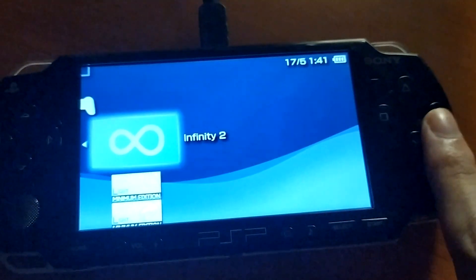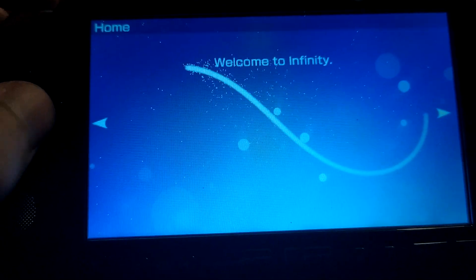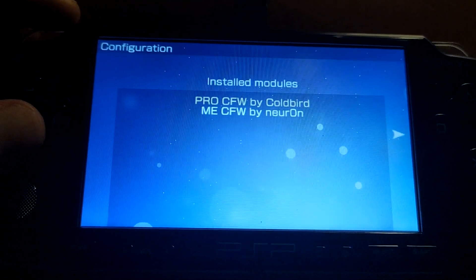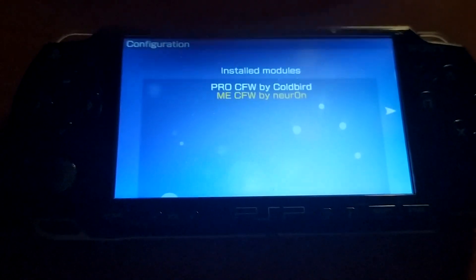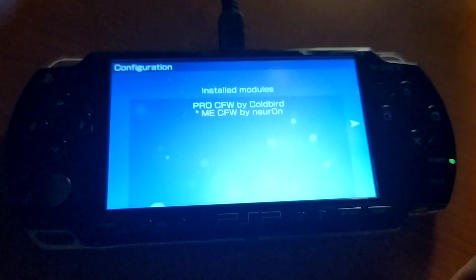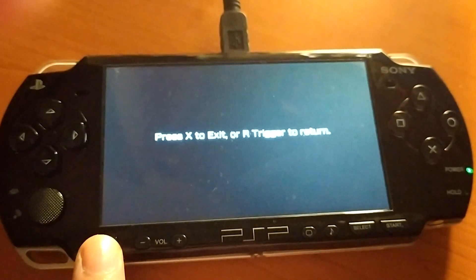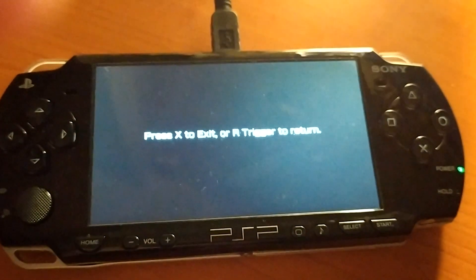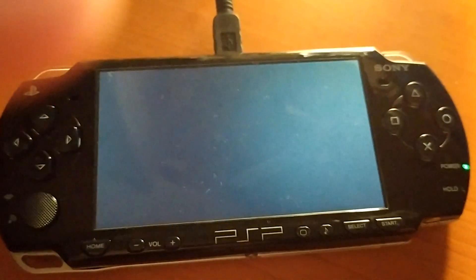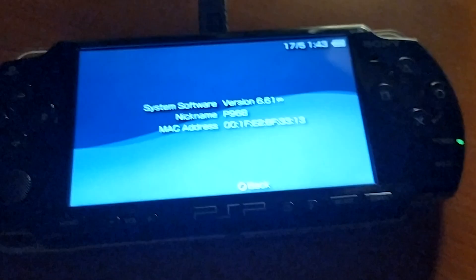That means you can now run games, but it's not permanent yet. Go back into Infinity — this time you will see a different screen. Scroll to the left and select the TCFW you want. I usually go for 'me by Nero,' press X to select it. Then press the on button and press X again to exit the application. The PSP will reboot — make sure to check the system version again, because if you still have the Infinity symbol, you will have to turn off your PSP manually.